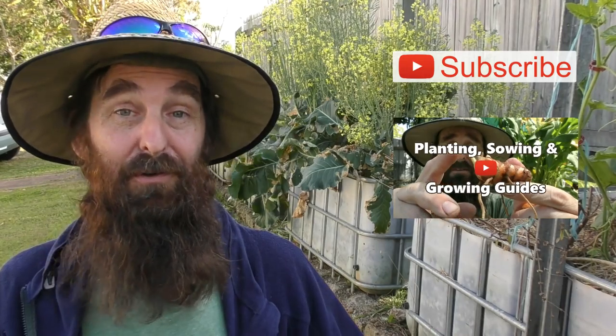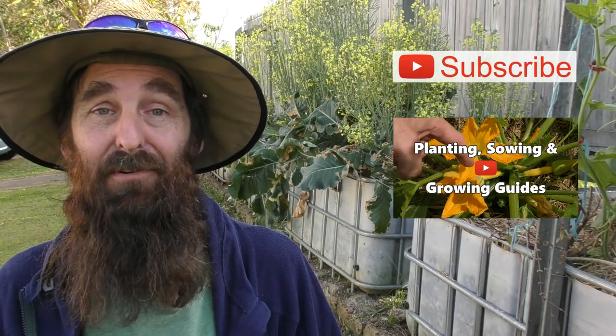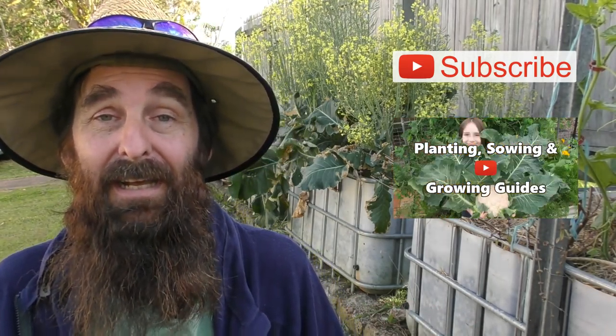So there you go - thank you very much. I really appreciate everyone who comes along and watches our YouTube clips and says g'day on Facebook and Instagram. I do hope everyone is well and happy, and I will catch you next clip. Cheers folks!